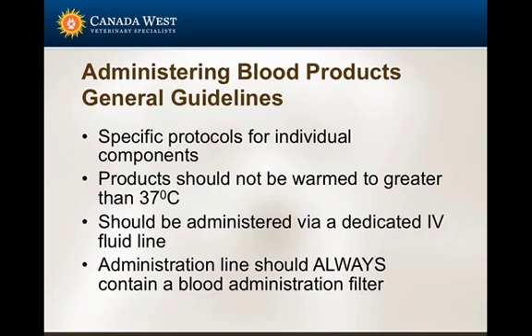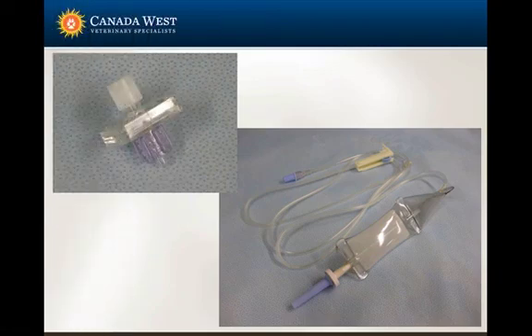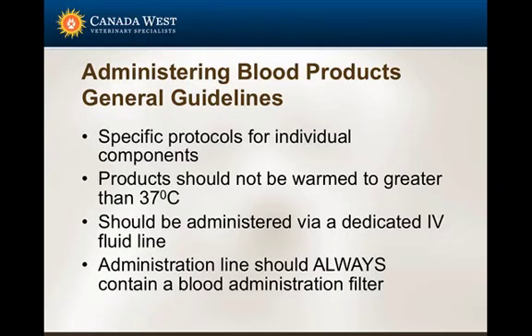Blood products should be administered by a dedicated IV line, and it's really important to ensure no other medications are given during a blood transfusion. Some medications can cause lysis of red blood cells, some will precipitate in the blood, and some can affect coagulation and generate a clot.